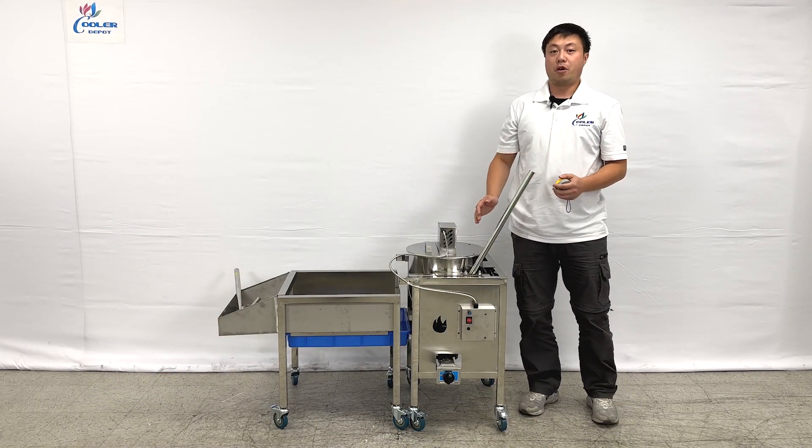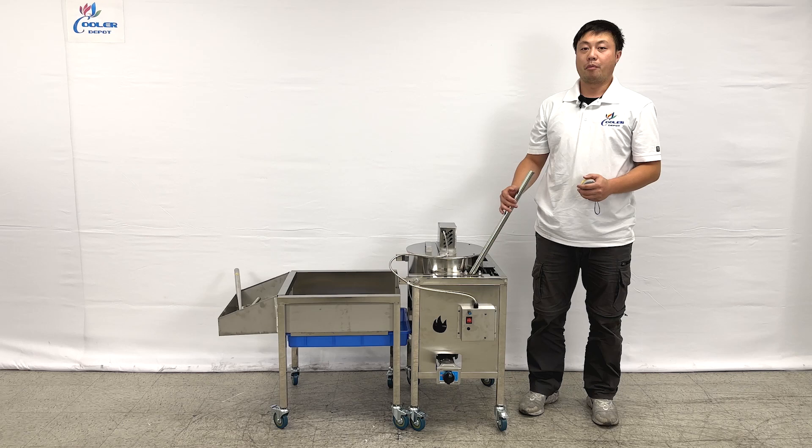This is all the information about our products. And if you have more questions, feel free to contact us. Thank you.